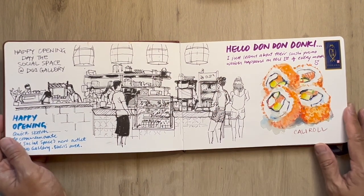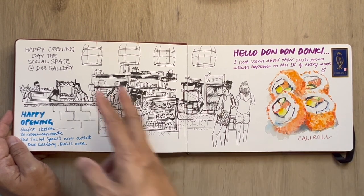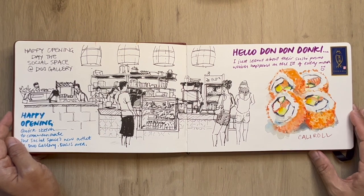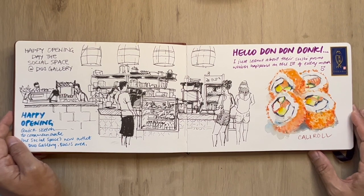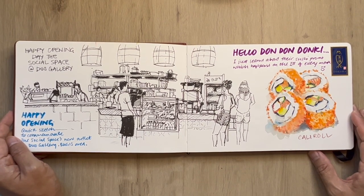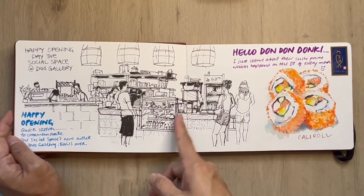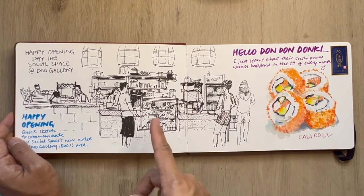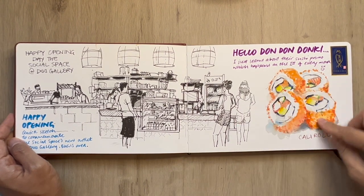This is opening day at The Social Space — their new space at Duo Galleria. Congratulations to the team; they're amazing, creating a space that sells sustainable stuff and thinks about the environment, social responsibility, and all of that. I actually had my first workshop held there a month later. Also, this is Don Don Donkey's California roll, and this is the grilled or charred teriyaki mayo boiled squid bento.